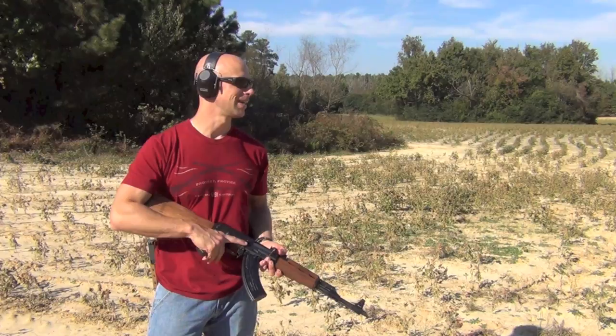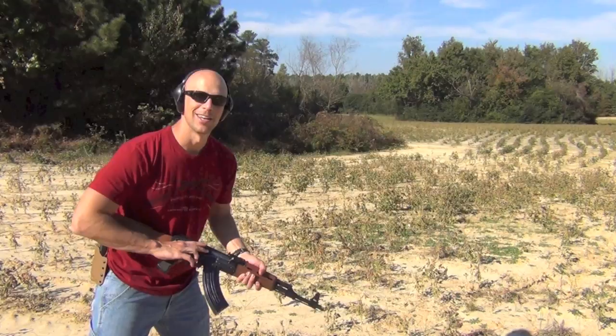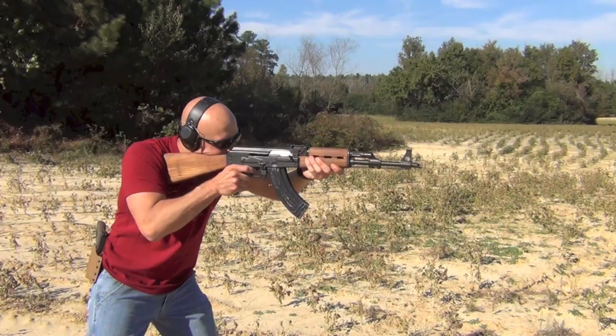We're going to go ahead and keep shooting it throughout the video, talk about the pros and cons, and then step inside and take a closer look at it. That's what's coming up next here on the Mr. Guns and Gear channel.